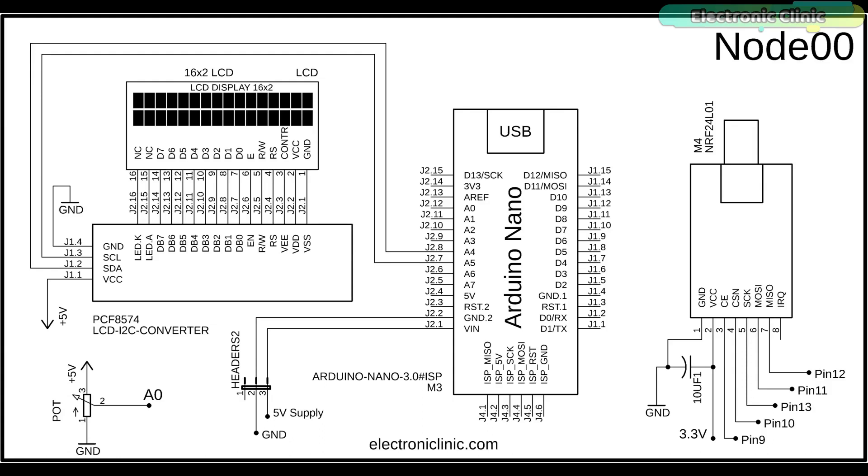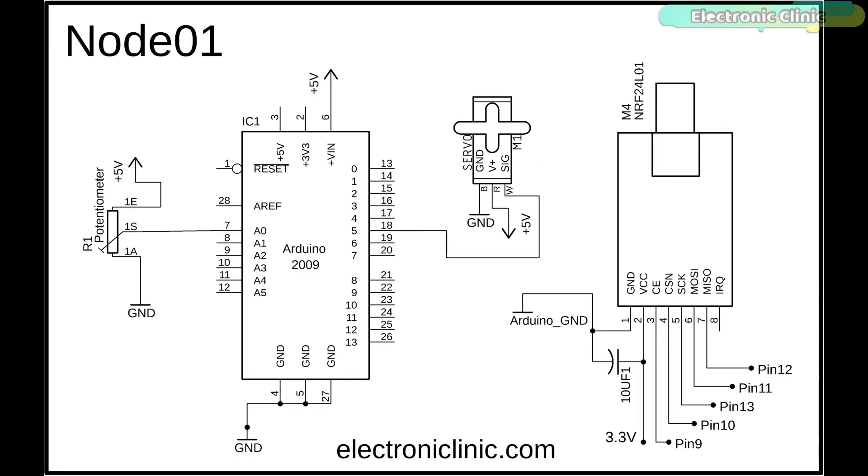The VCC and ground pins are connected with the Arduino's 3.3V and ground pins. CE is connected with pin 9, CSN with pin 10, SCK with pin 13, MOSI with pin 11, and MISO with pin 12 of the Arduino. For the I2C-supported 16x2 LCD, SCL and SDA pins are connected with the Arduino's analog pins A5 and A4, while the VCC and ground pins of the LCD module are connected with Arduino's 5V and ground. This is the circuit diagram of node 01 — the NRF24L01 and potentiometer connections with the Arduino remain exactly the same.